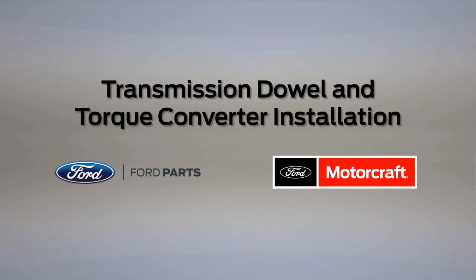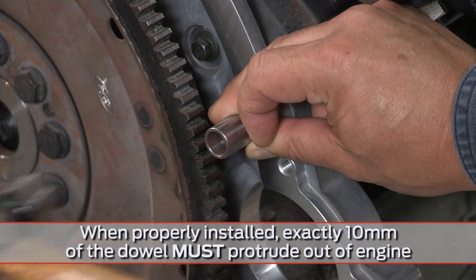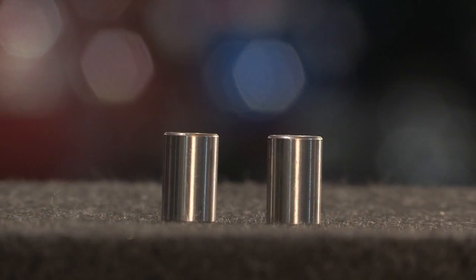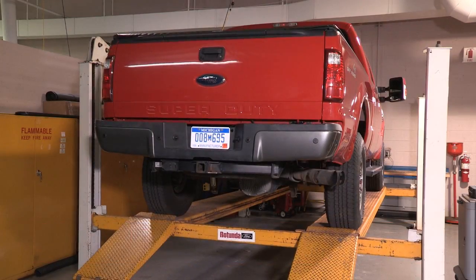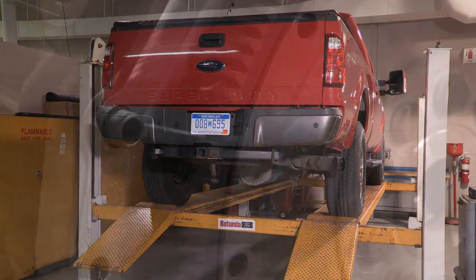In this post, we'll find out how to avoid multiple transmission or engine repairs with a simple step: following the best practices for transmission dowel installation. Any time the transmission is separated from the engine, you need to reinstall the transmission dowels to make sure the engine and transmission are properly aligned. Improper dowel installation is an often overlooked contributor to other repair issues.